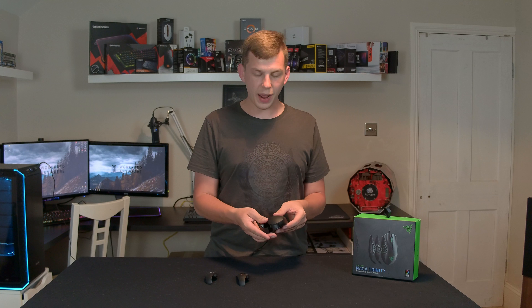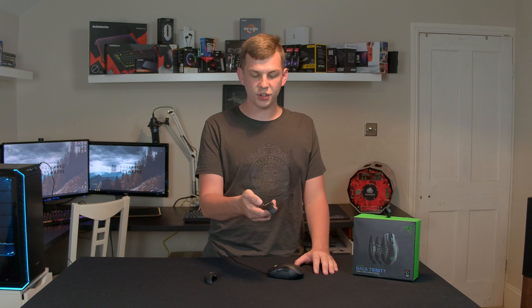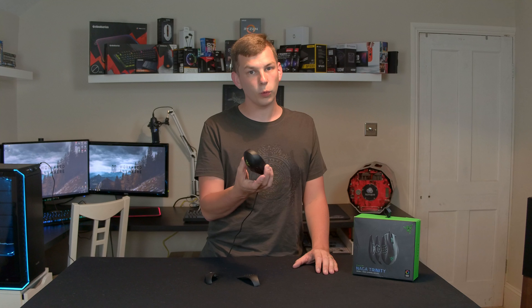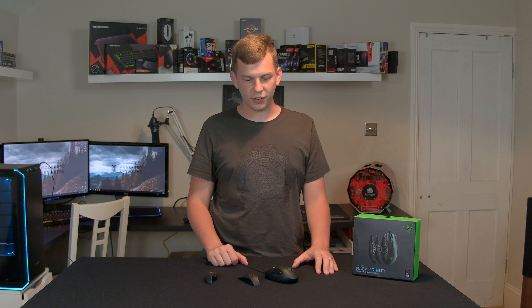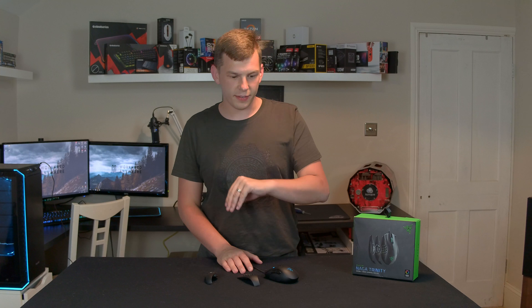So you don't have to be messing around with software to choose what you have assigned. Now when you first plug this in, you've literally just got one to 12, one to seven, and then your typical back and forward as you normally have in Windows. But that's where things get interesting — you can go into the Razer software and change all of that, but I'll get into that later on.